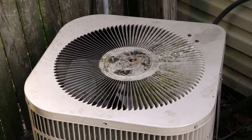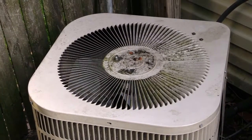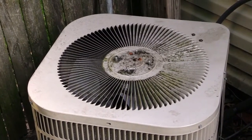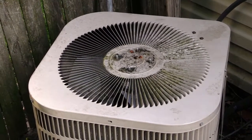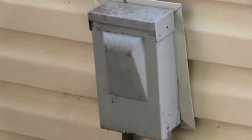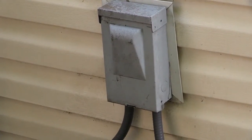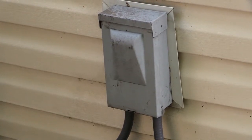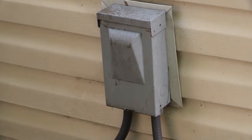The first thing you want to do before you start messing with your AC compressor is turn off the power to it. Turn off the power first at the breaker on your house that goes to the compressor. If you can't do that, there'll be a box right here where you can go inside and pull out the fuse or link to stop the power from going to your AC compressor. It's very important that you do this.